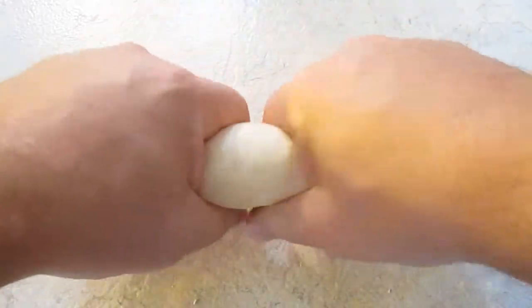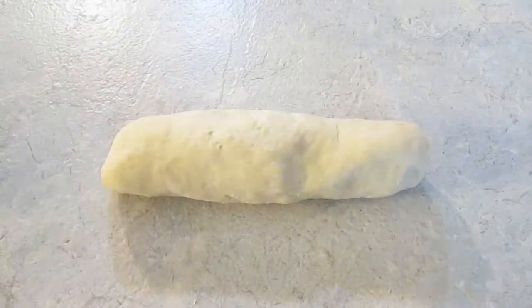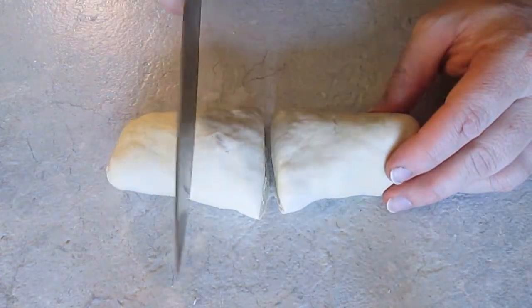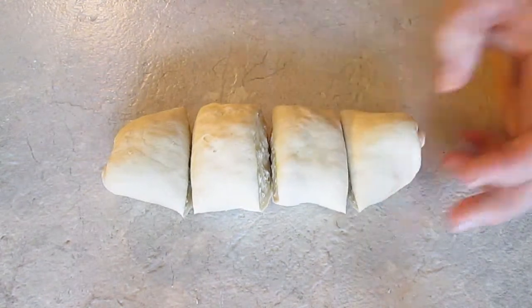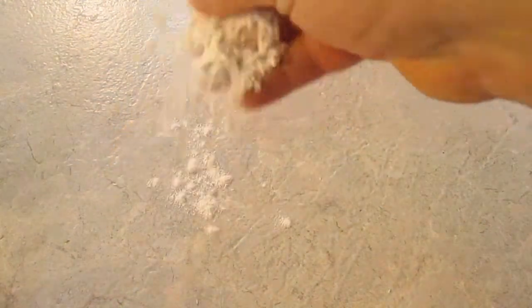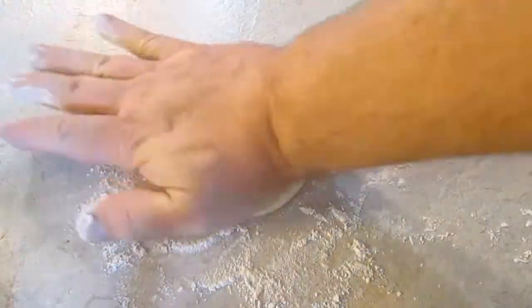Then I'll work it into a cylinder type shape. The reason why I do this is it helps to proportion it out. I start right in the middle, then in half, and in half again. Again, some more flour, and a perfect portion to start working out.